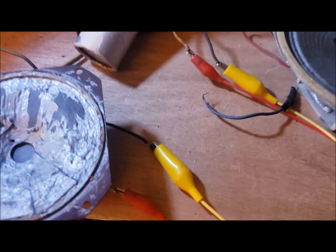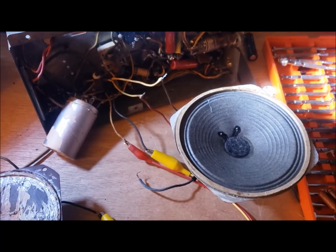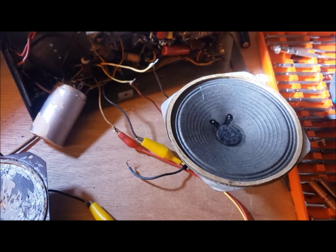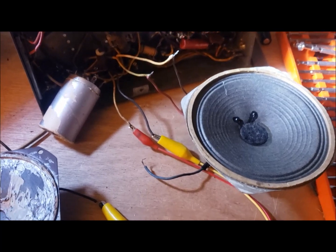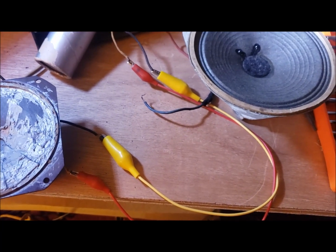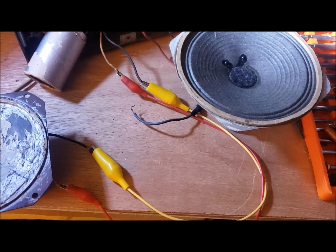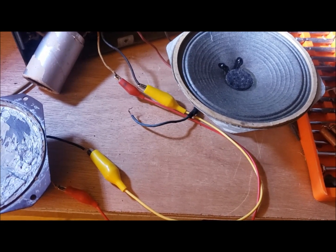I've hooked up the old field coil and the new speaker. The radio is giving a good tone and tracks well across the band — BBC news at the foreign desk. So I'm just going to have to find some substitute for that field coil. The resistors didn't work well, so I'm going to have to go through my chokes and find something that gives the right voltages.